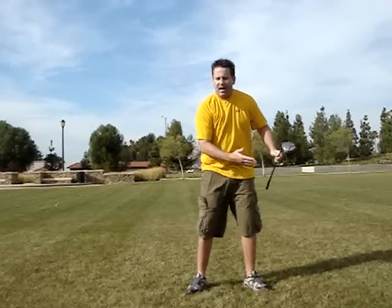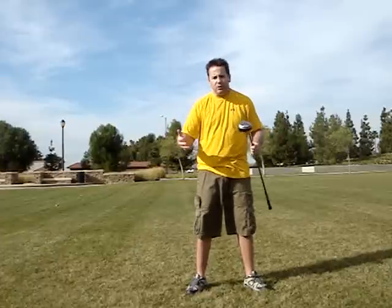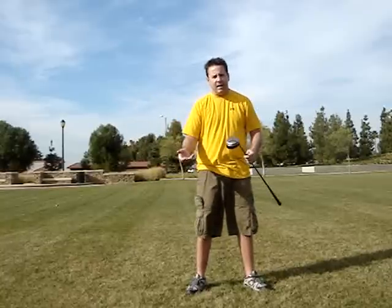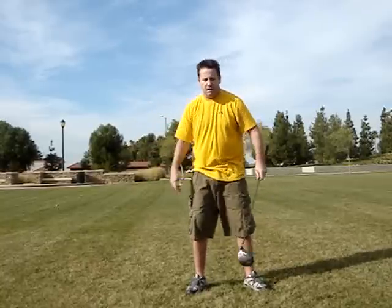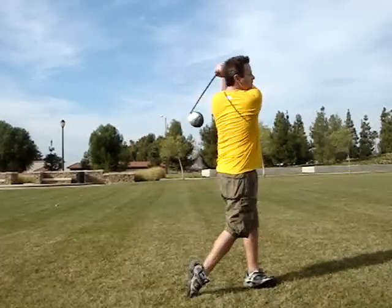You want to have a nice one-two-rip. Some people like to count one, two, three, four. Whatever drill you use, you want to have a nice rhythm to your swing. The better the rhythm in your swing, the better the transition. So I like to call it a one-two.